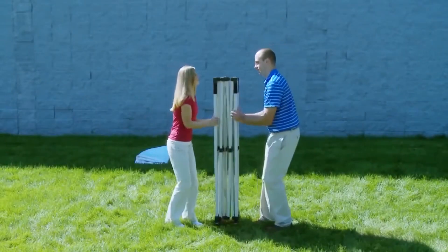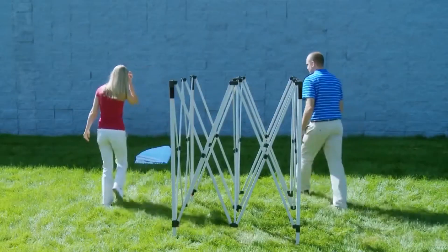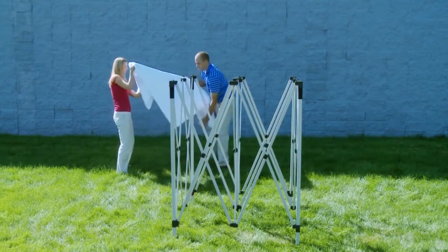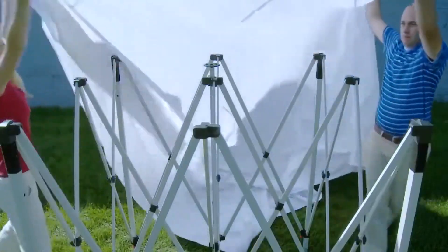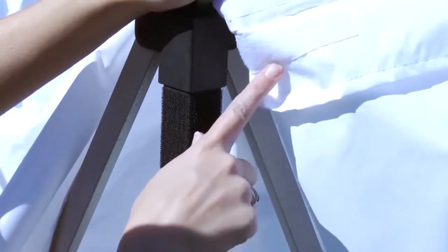The assembly of your Showstopper Premium Event Tent is quick and easy. In tandem with another person, separate the legs of the tent so they are extended a full arm's length. Unfold the canopy and drape over the frame. Attach the canopy by connecting the canopy's loop strips to the tent's hook strips located in all four corners.